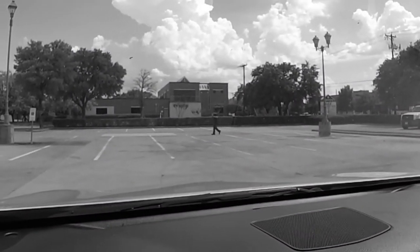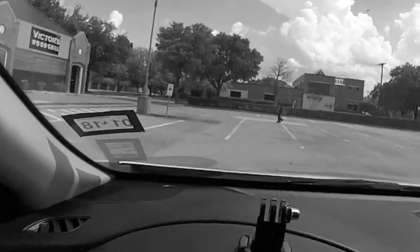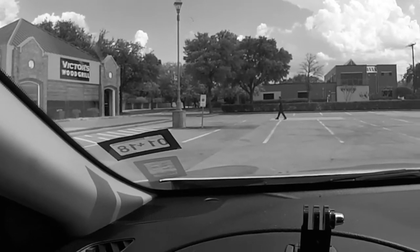Hello darkness, my old friend, I've come to talk with you again. Just got to work — what time is it? 4:04. Not too bad.